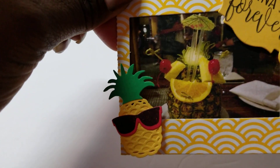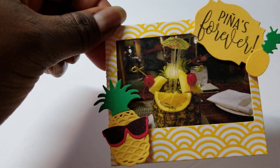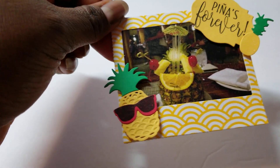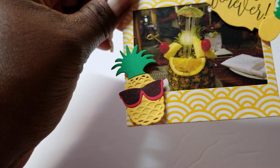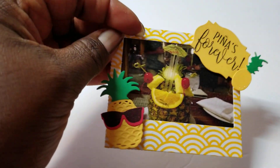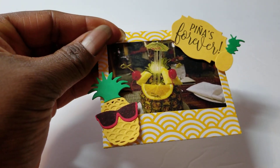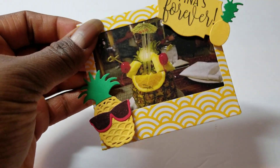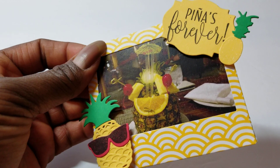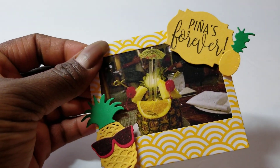This was a picture of a drink we had in Hawaii — it was served in a big old gigantic pineapple. So I put little pineapple shades on the pineapple, and I paper pieced all the fruit so that the green would be green and the leaves would look like leaves. The sentiment says 'Piñas Forever,' which is pineapples in Spanish.